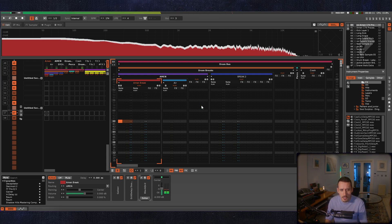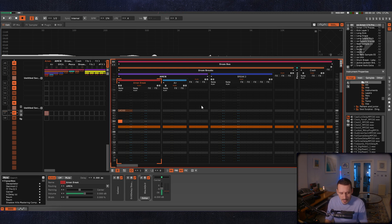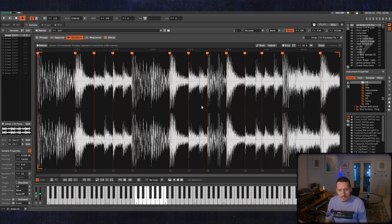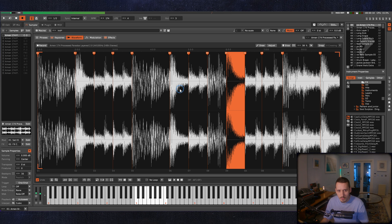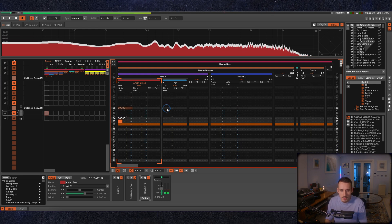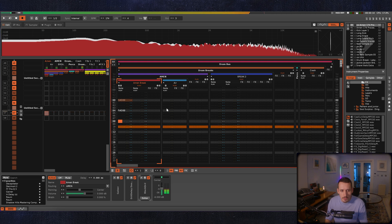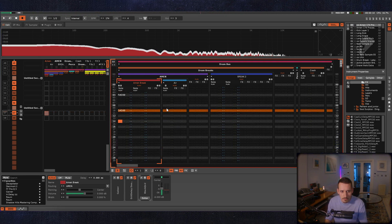I'd just start to program, thinking about the kick and snare samples. Using the Amen break, it has this initial snare here, but it also has this wicked snare — a way more wacky snare with a much nicer resonance in it. So I was using that one a lot more, and I've got this classic sort of beat going: dun dun dun dun.